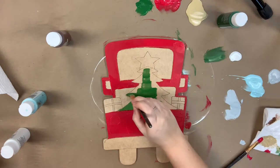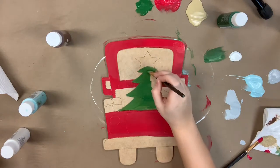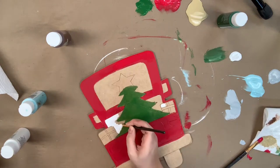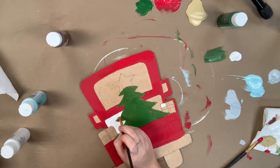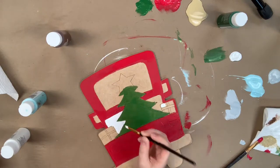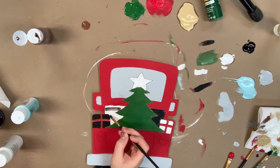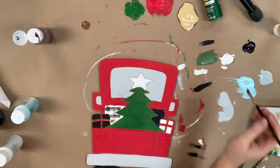Next I'm going to go in with the dark green and paint my Christmas tree. Following this, I'm going to paint two of my presents white and then the other two presents black. I'm also going to paint my star white and my back glass, bumper, and windshield all in this gray color.